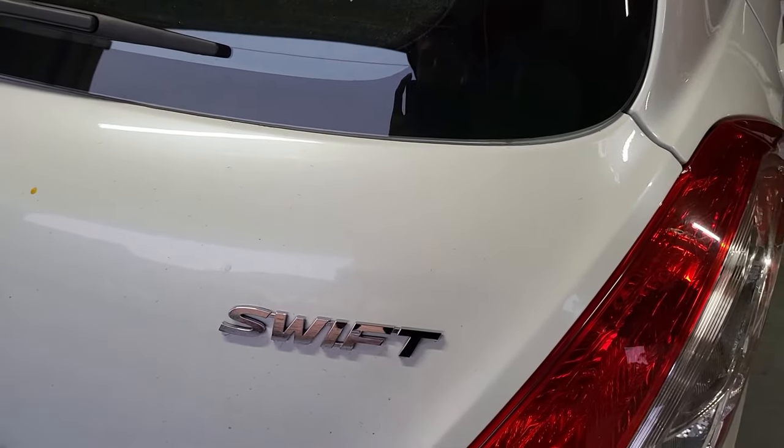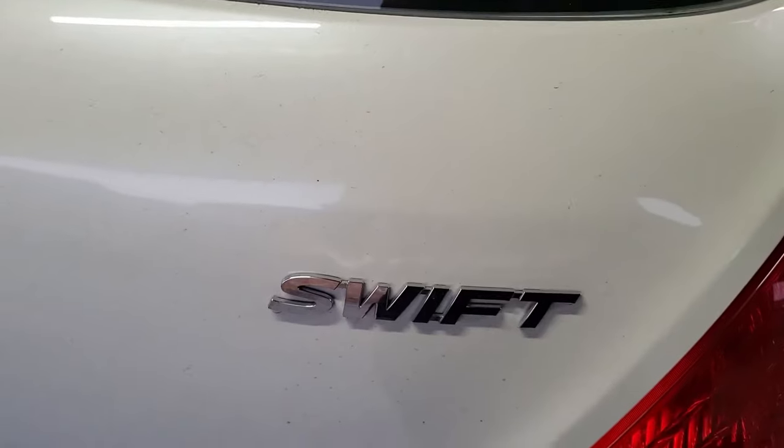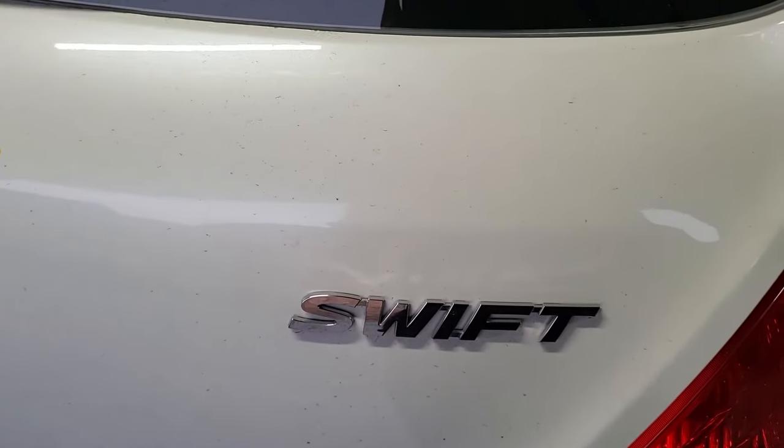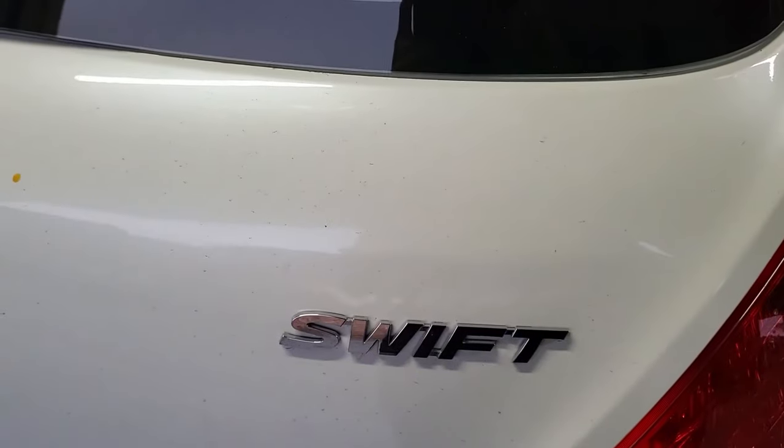Hello everyone, I'm Page Auto. It's James. How are you? In this video, we show how to actually install the reverse camera in the Suzuki Swift 2012, which is generation 2011 to 2017.